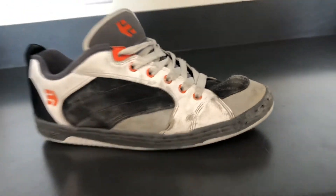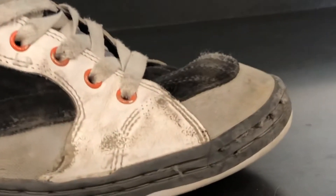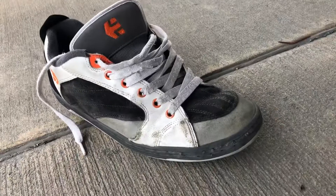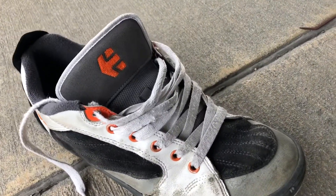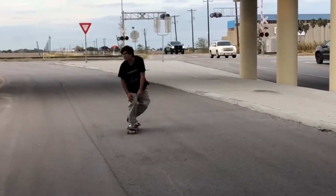I'm at least 30 hours deep in these shoes and this is what my front foot looks like. It's still holding up strong — that rubber toe cap is great and the flick is great on these. The lace placement and the metal eyelets have totally kept my laces from breaking; they're getting close but they're doing real well.